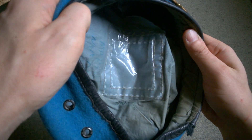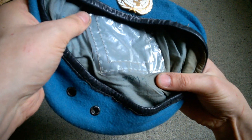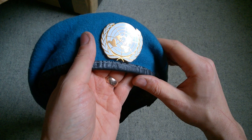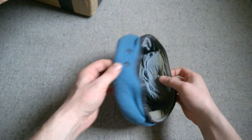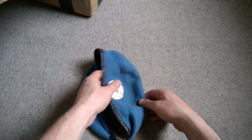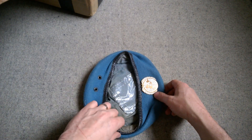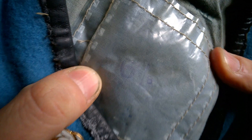We have a well-used UN beret — obviously the UN badge and everything there. It's interesting that the badge seems to be directly opposite the ventilation holes on the beret. There is a size still: six and seven eighths, as you can see. Thank you very much for that, Jack. That'll be very useful going forward — it's good to have a UN beret; I don't actually have one of those as of yet.